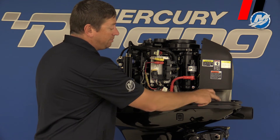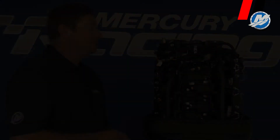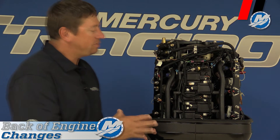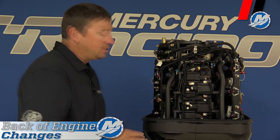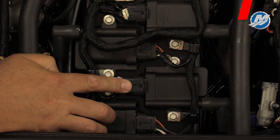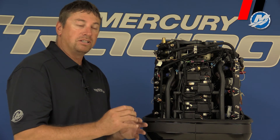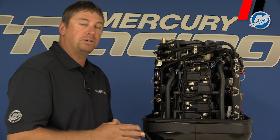Standard SmartCraft rigging is the same as a standard Opti — there's no difference there. Some key differences on the back of the engine are the coils. They're a different coil with a longer duration of spark. That means it helps prevent spark plug fouling. The spark is not hotter, but it's present for a longer period of time.